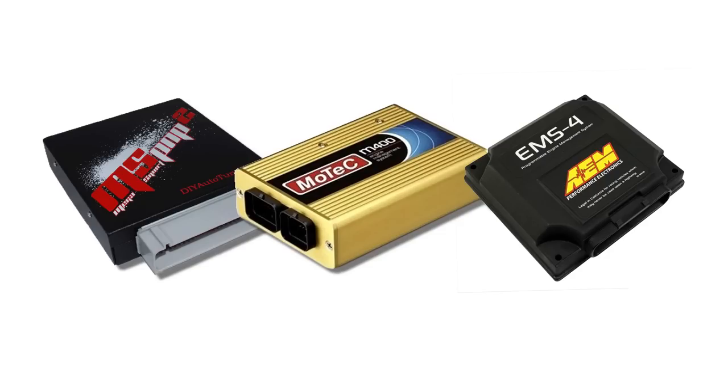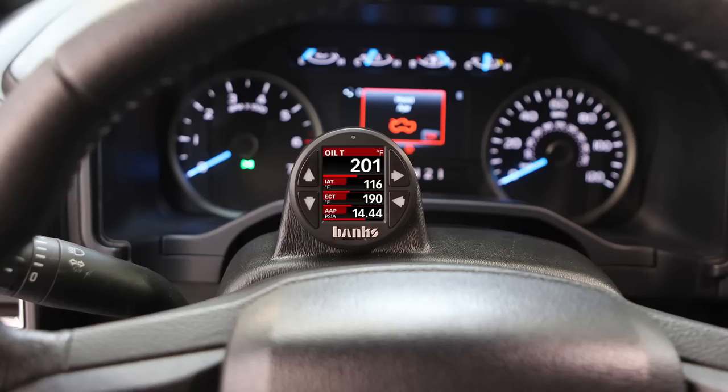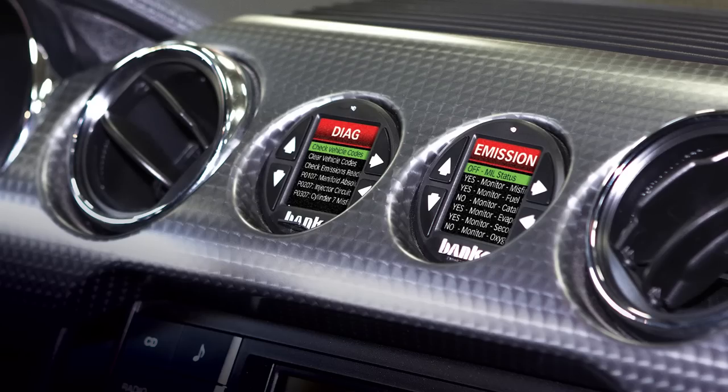It's also compatible with many popular standalone ECUs, or it can be used without any engine data by utilizing our Banks expansion modules, making it truly a universal device. The i-Dash fits in almost any gauge hole due to its standard size 2 and 1/16th inch or 52 millimeter.